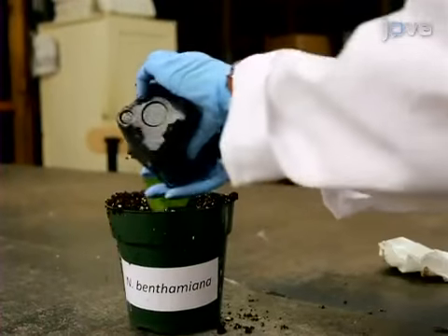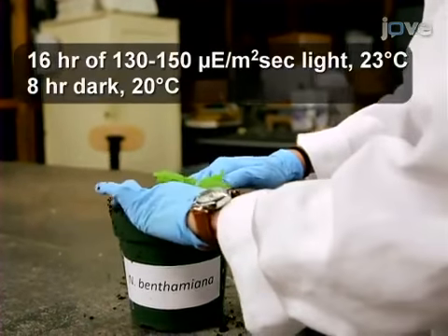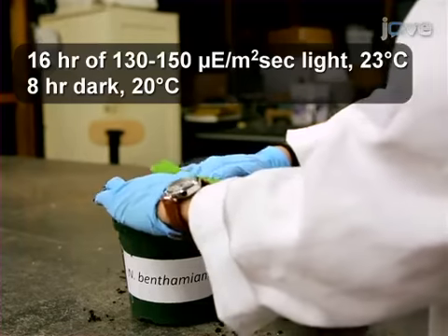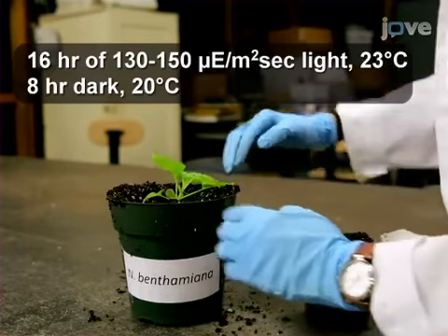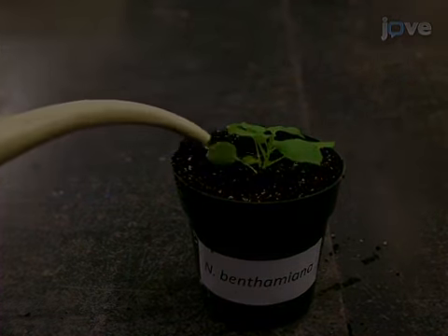Grow one plant for four to six weeks in a pot with ProMix B under environmentally controlled conditions of long day and 40 to 65 percent relative humidity. Fertilize the plant occasionally with commercially available products.